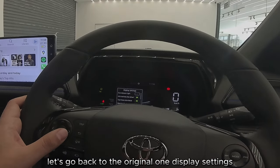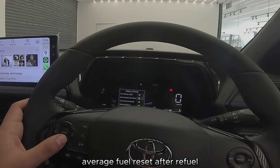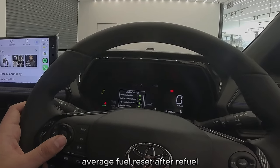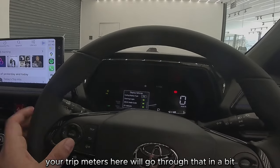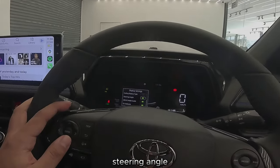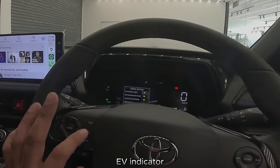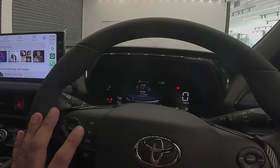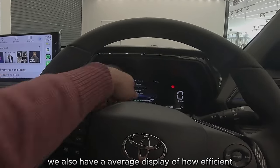Display settings: you have your EQ light indicator, average fuel reset after refuel, trip A or trip B. Your trip meter is here — we'll go through that in a bit. You have ending display type, steering angle, drive mode guide, and EV indicator.